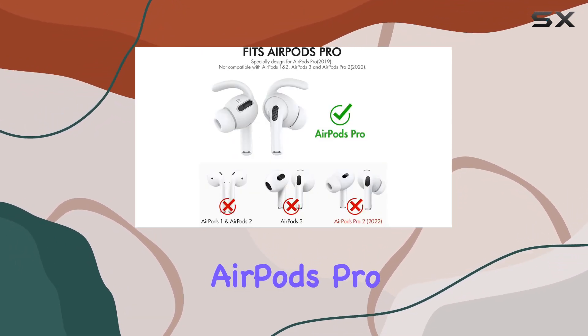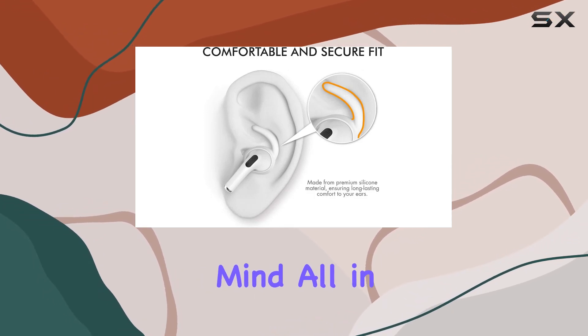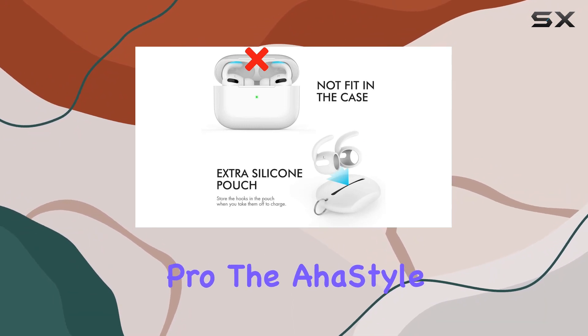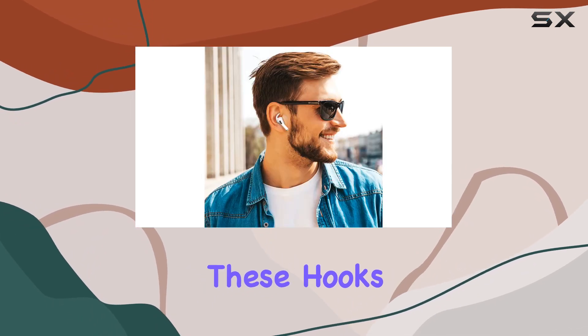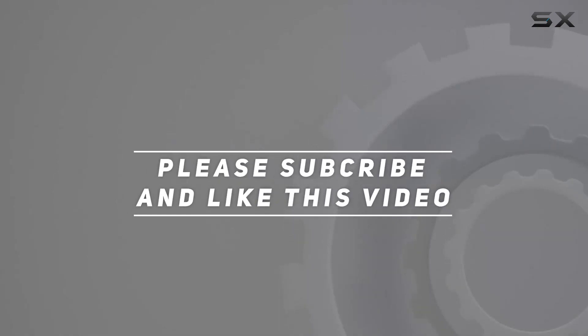And remember, the AirPods Pro and charging case are not included, so keep that in mind. All in all, if you're looking to enhance the comfort and stability of your AirPods Pro, the AHA Style Earhooks are a fantastic choice. Say goodbye to readjusting your earbuds mid-workout — these hooks have got you covered. Check out the video description for an updated price, and thank you for watching!